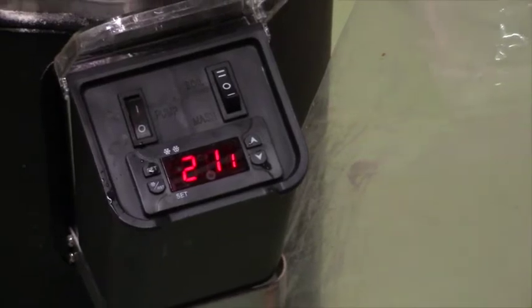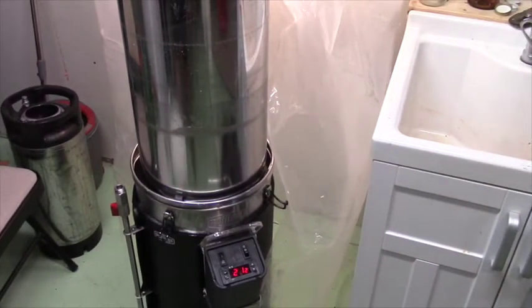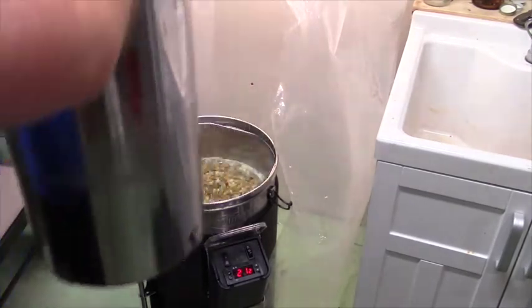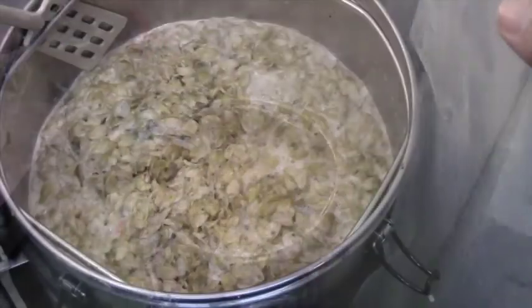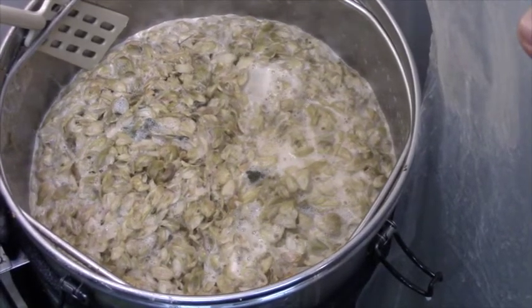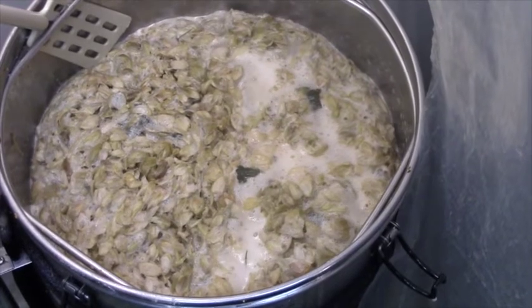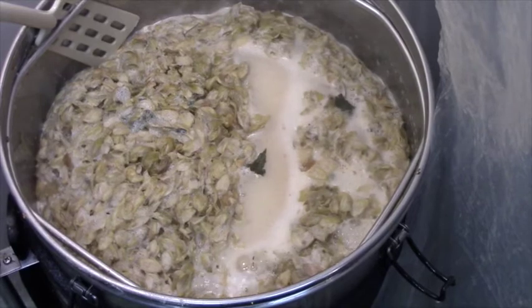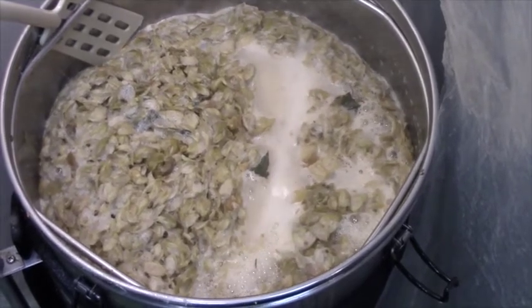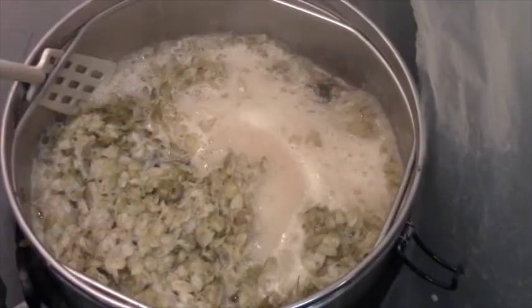We're at 211 degrees — one short of boiling. With that, we remove the grain basket and get it out of the way. We can see we're about to be boiling — a little hard to see with all those leaf hops in there, but it's starting to boil. We'll call this the boil start time. Normally we'd be putting hops in at this point for the 60-minute boil, but because we did first wort hopping, the hops are already in. We'll have hops to put in at five minutes and at zero minutes, and we're going to try a hop stand today for the first time.